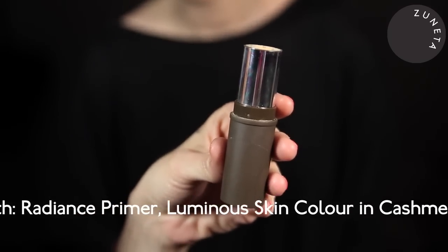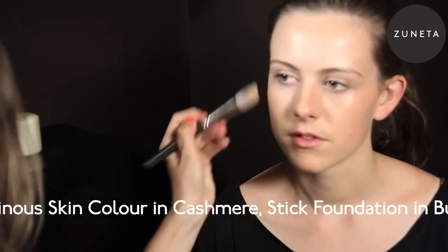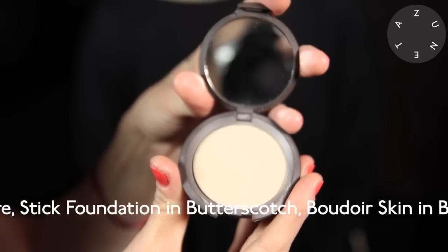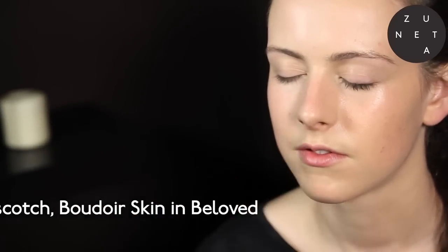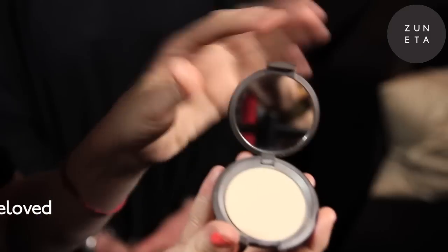Followed by the Stick Foundation which has a Sun Protection Factor 30, in Butterscotch. Followed by our Mineral Boudoir Skin Foundation Powder in a new colour called Beloved — the new palest colour in the range. This is a finish over the top of the foundation and will also ensure longevity. The mineral powder is really rehydrating and contains red algae minerals from the ocean.